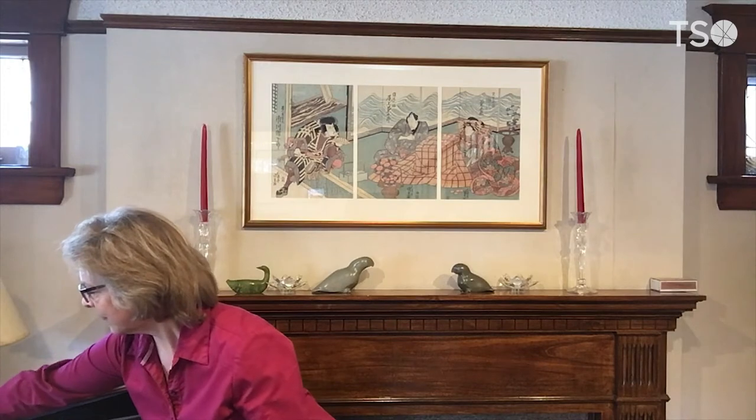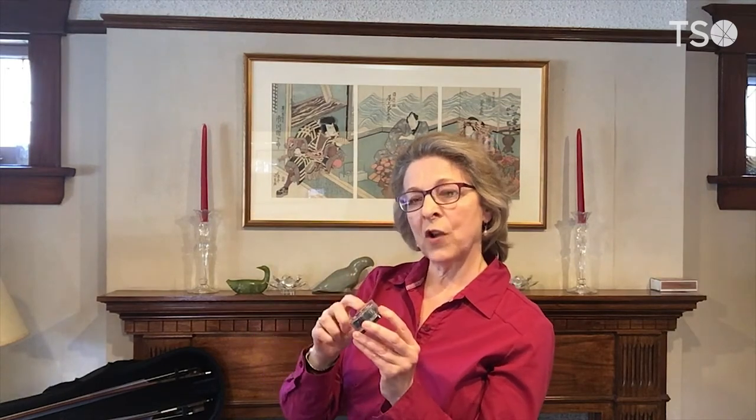The next step in preparing a bow for playing is to use the rosin. Do you have a cake of rosin in the little pocket of your case? It looks like this — mine is black, some are yellow, some are round, some are square. Not to worry, they all serve the same function, which is to allow for some friction on the bow hairs. Before we actually put the rosin on the bow, I want to talk a little bit about the bow hairs.